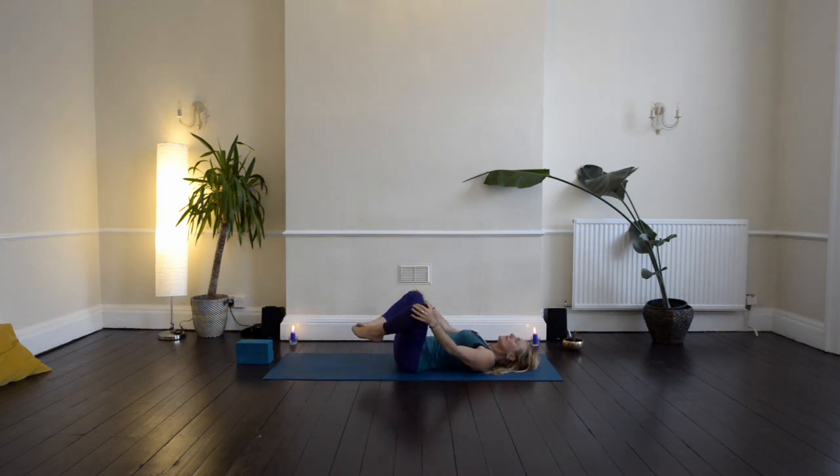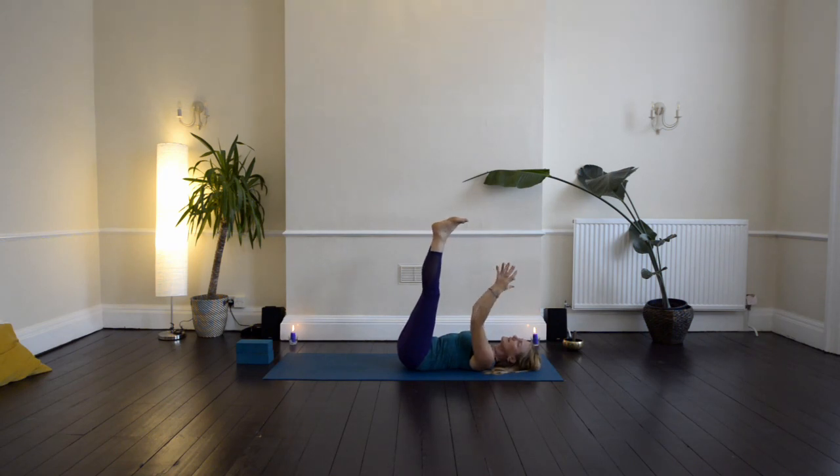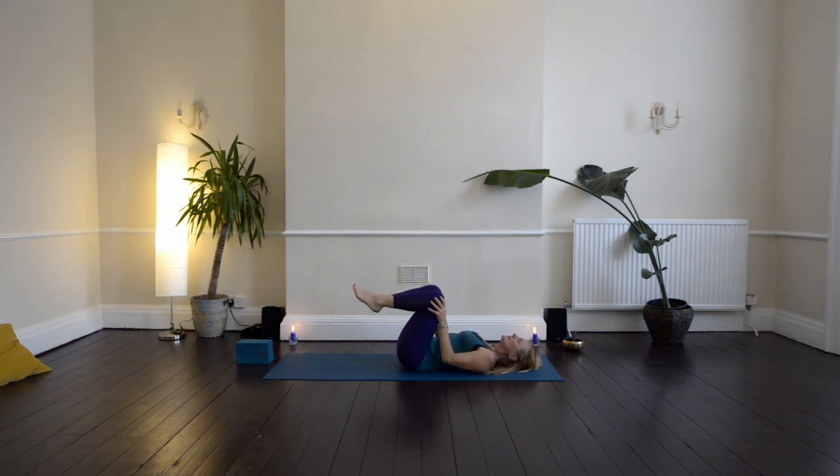Then bring your knees together and extend the arms and the legs up towards the ceiling. Stack up the bones and the joints here, and then circle through the ankles and circles through the wrists. Circle in one way and then the other way. Then just shaking out your arms and shaking out your legs, and bringing the feet flat down onto the ground.